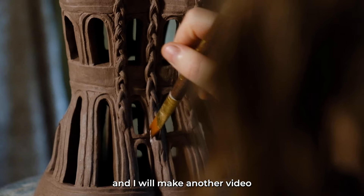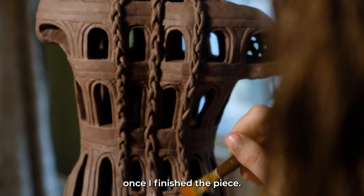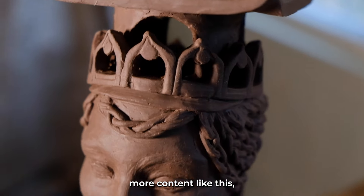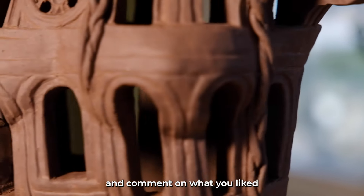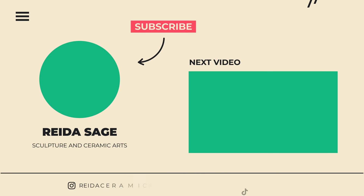It will have to dry and I will make another video once I finish the piece. Thank you for tuning in. If you'd like to see more content like this, like and subscribe and comment on what you liked about this sculpture. Thank you!